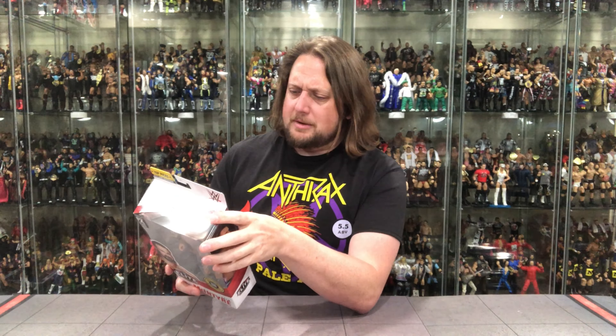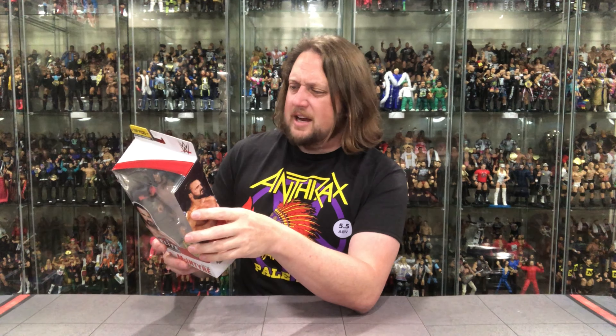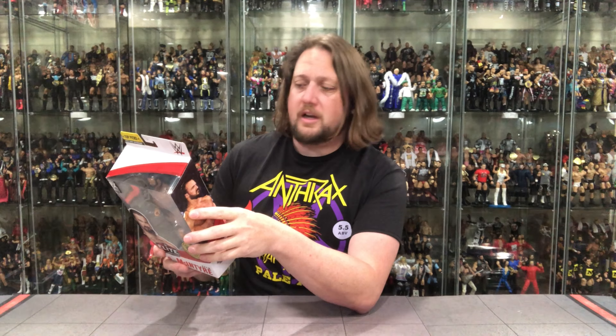Career highlights: WWE champion, Raw tag champion, Intercontinental champion. How did we get off on that golf tangent? Anyway — the Scottish Warrior won the 2020 Royal Rumble match and a ticket to WrestleMania, where he defeated Brock Lesnar for the WWE Championship. So there you go, Drew making it happen — you gotta take that Brock Lesnar down.